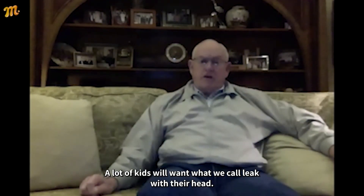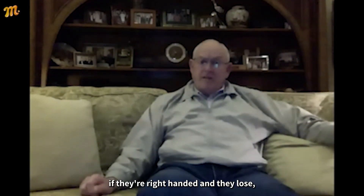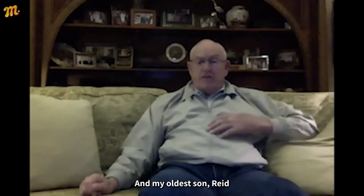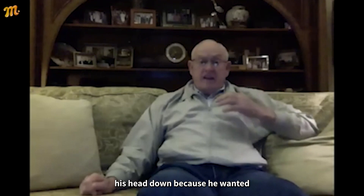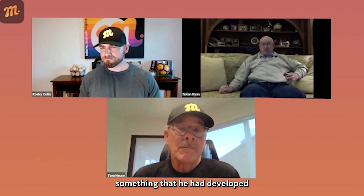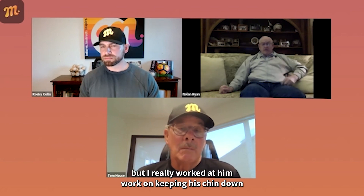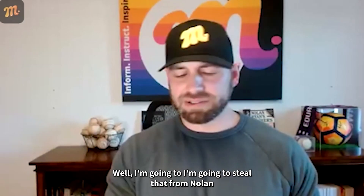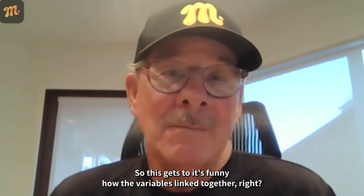A lot of kids will leak with their head — they'll start leaning their head back towards first base if they're right-handed, and they lose direction when they do that. My oldest son Reed, when he was in high school and college, I had to work with him on keeping his head down because he wanted to leak. I had him work on keeping his chin down to keep his head more online. I'm going to steal that from Nolan: bury the chin in your chest and you can't leak with your head.